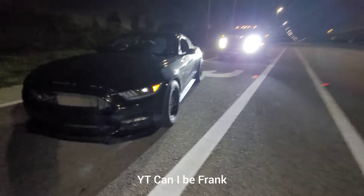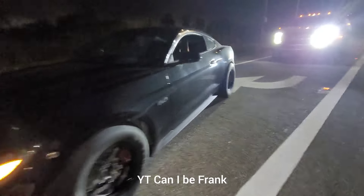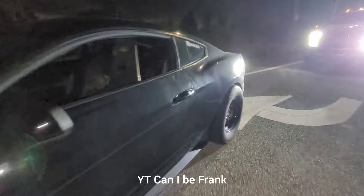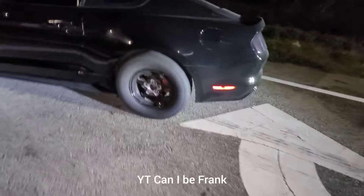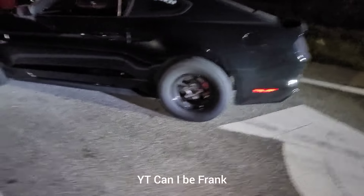This is Darth's car — FBO, Cobra Jet, ported heads, Comp Cams, pretty light, 410s, MT82. The Mustang makes less power but it's lighter. It's a friendly run — should be a good race. It's gonna sound amazing.